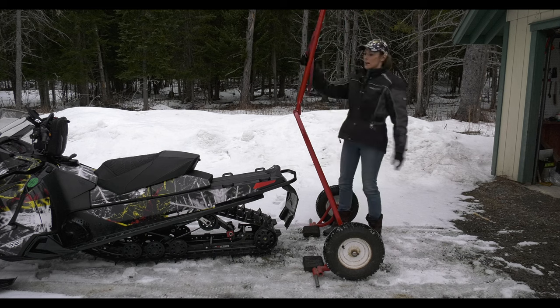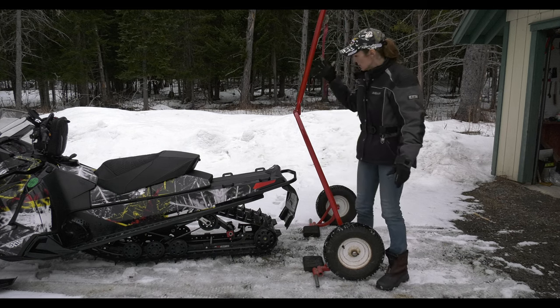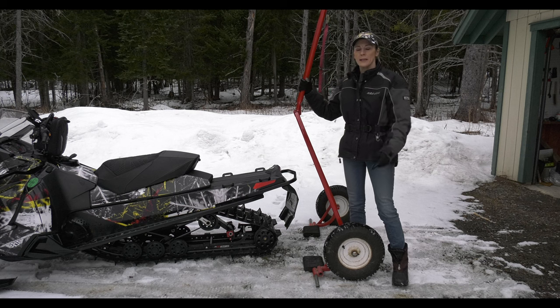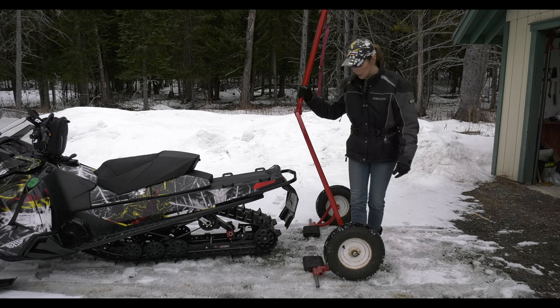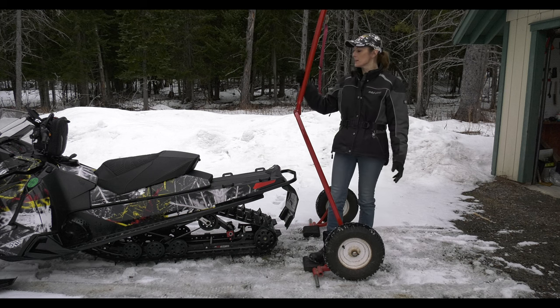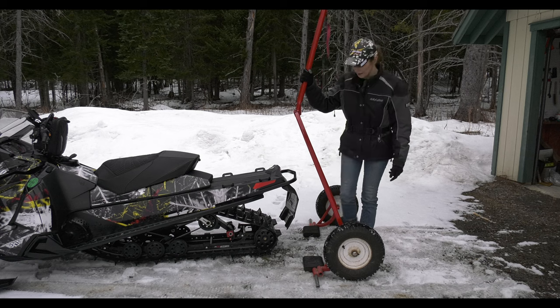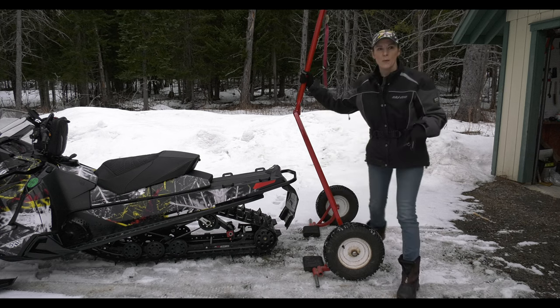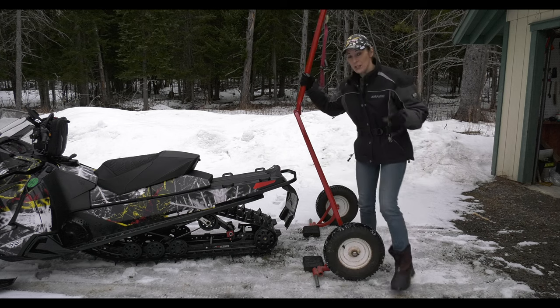I went online and found a good deal on Amazon for one of these — a different black one. The link is in the comment section, and if you click through you'll be supporting my website and videos like this. Try one of these out — it makes a big difference.